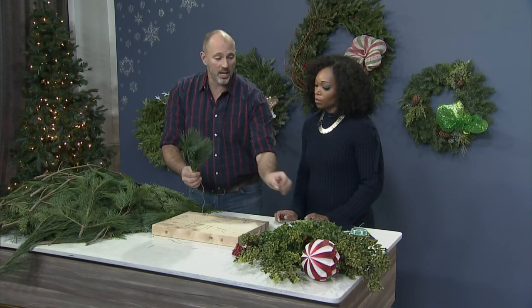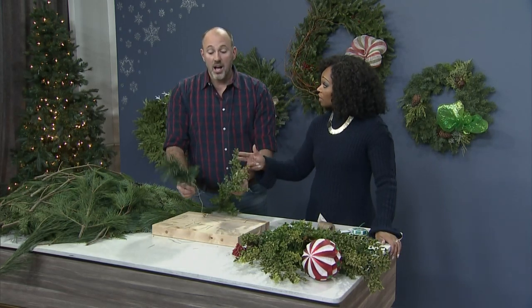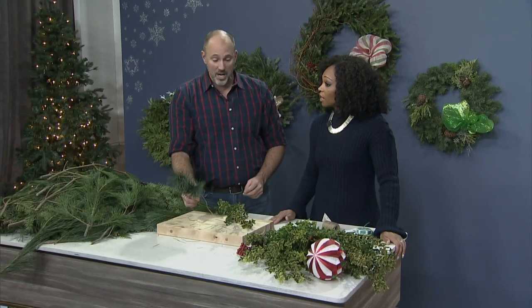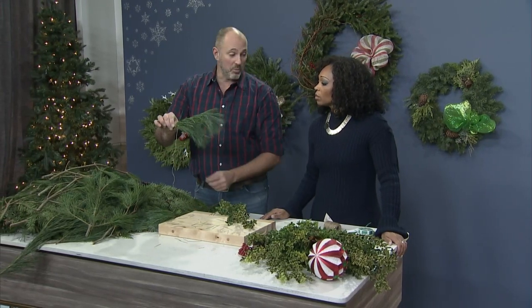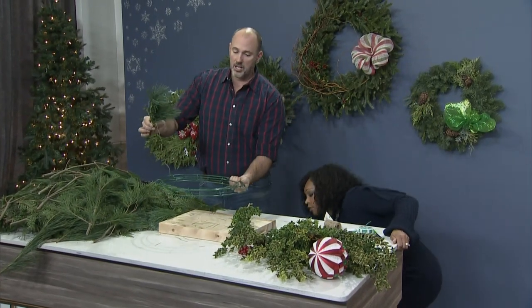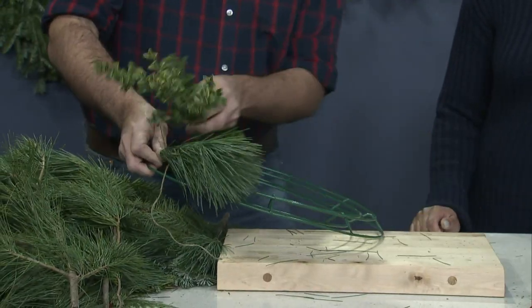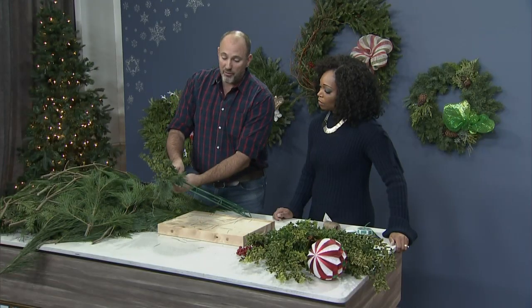So you're going to do groupings of this, then mix it up with some other varieties — maybe some boxwood. But always cut into small pieces, always in groups of three. Then you take this group of three, and tie it right onto the wreath frame. As you continue to work around in small groupings, you're going to fill the whole wreath.